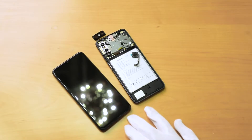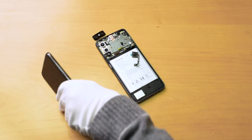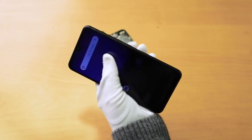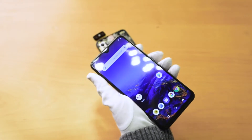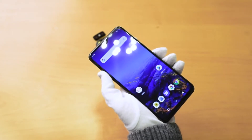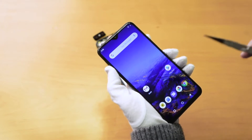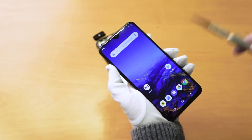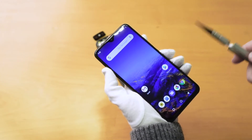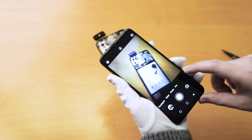So we have here the UMIDIGI S3 Pro, and we will try to do some photos and talk about the camera. This one contains a Sony IMX586 with 48 megapixels for the back camera. The second camera is a telephoto, 12 megapixels, 2.2 aperture, and two times optical zoom. I can show you about the quality of the photo.